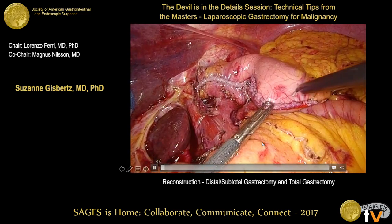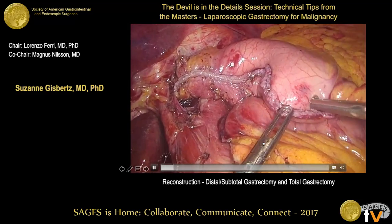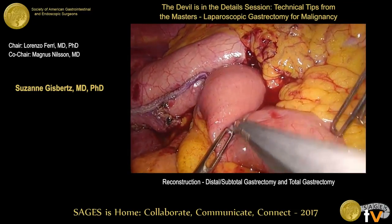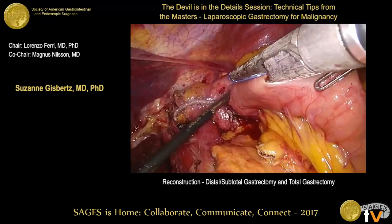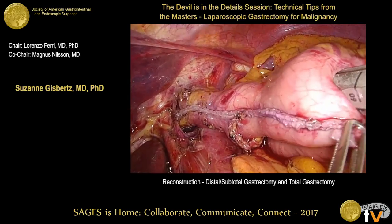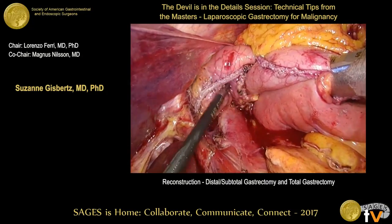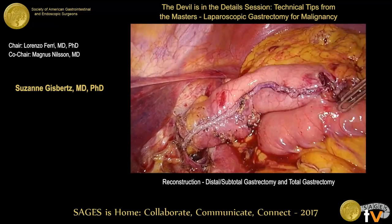A very small gastric remnant is shown — on the smaller curvature side, almost up to the esophagus. The stomach is opened at the end of the staple line, the small bowel as well, and a linear stapler is inserted. You always check that the staple is not too close to the other staple line — the bridge between the two staple lines should not be too narrow to prevent ischemia.